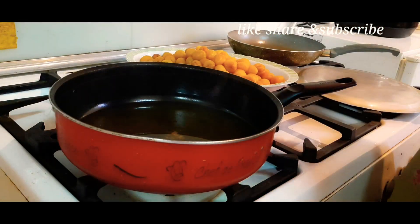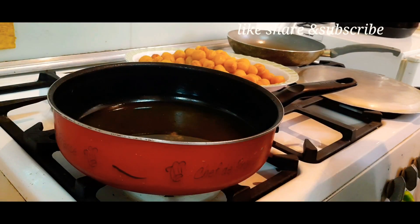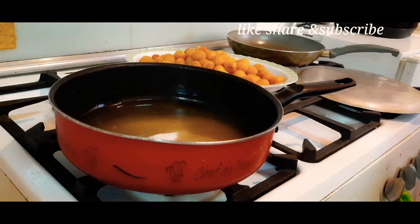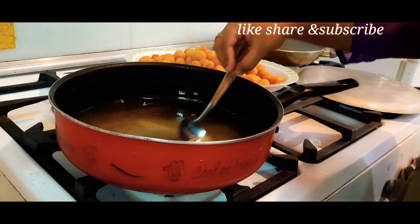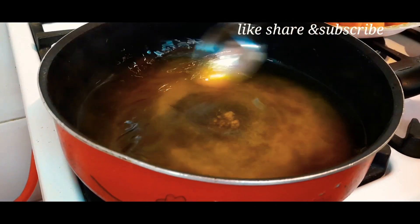We will add half a kg of sugar to the water, which means it will become very thick.